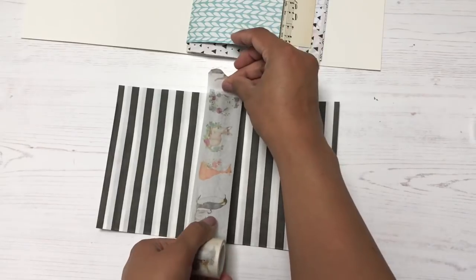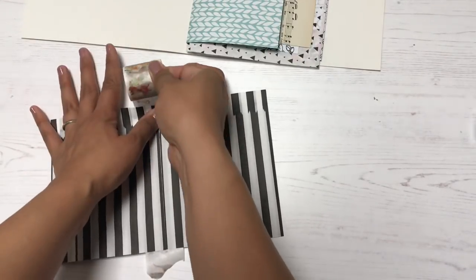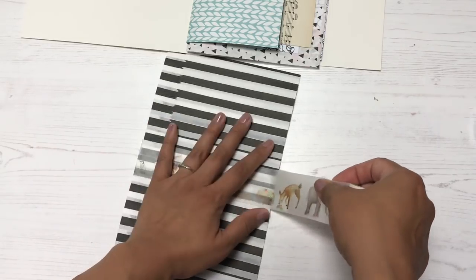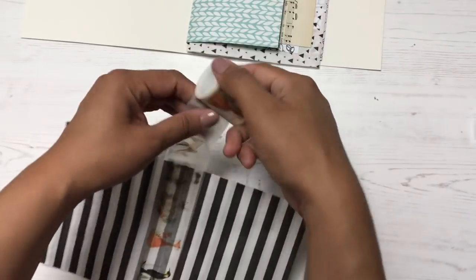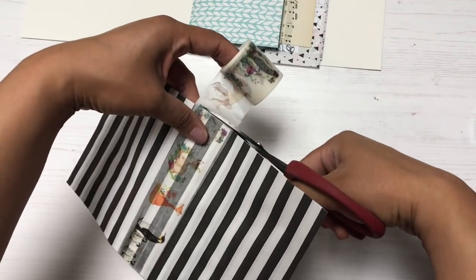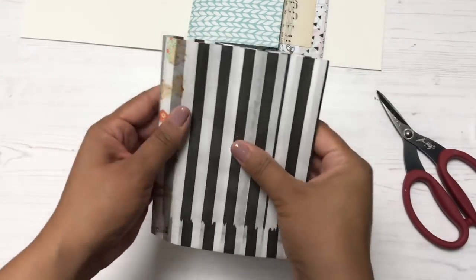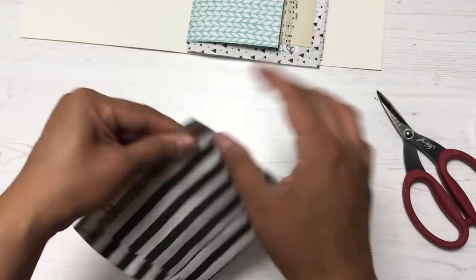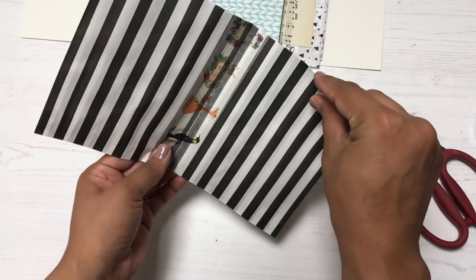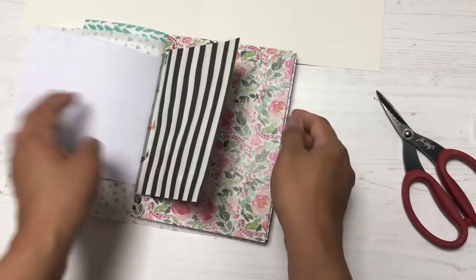I'm binding the bags together with washi tape and adding them as pages in my journal. They're still functional because they have a little opening at the top, so I can put goodies in there. I'm not sure what just yet. You'll probably see these striped bags again in a future tutorial — maybe a bag flip or some snail mail. If you have ideas for what I should do with them, let me know!